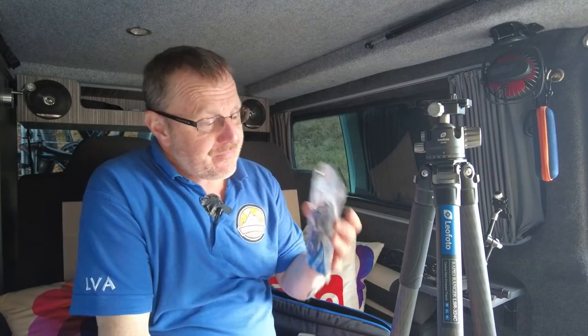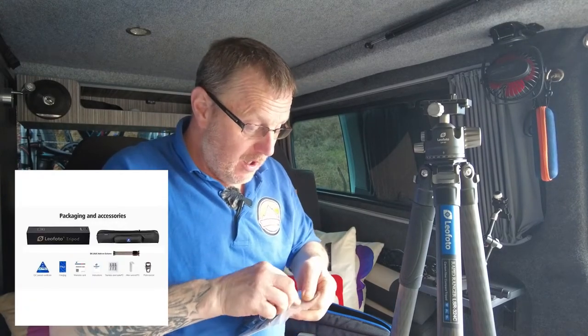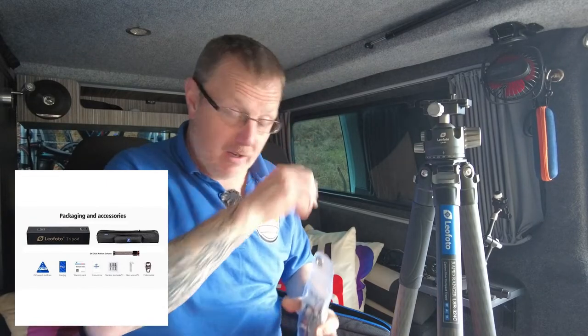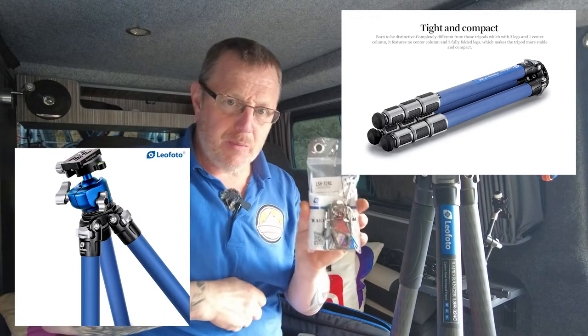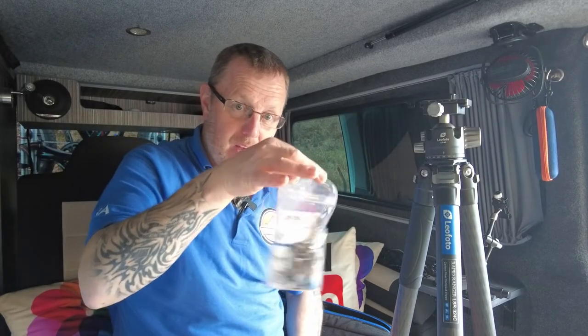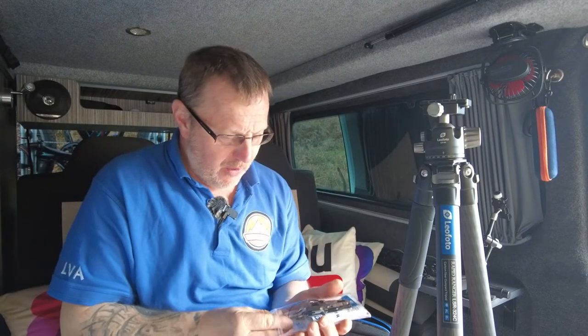You also get this little pouch with it. I discovered on the other Leofoto tripod I looked at — the blue titanium one, I'll put a link up for you — that this little pouch that comes with all the little gizmos in it would make a good little waterproof pouch to put your phone in. You can actually slot your phone in this, zip it up, and hang it on your belt or wherever you want. It's a good way of carrying your phone if you're going out in the water.